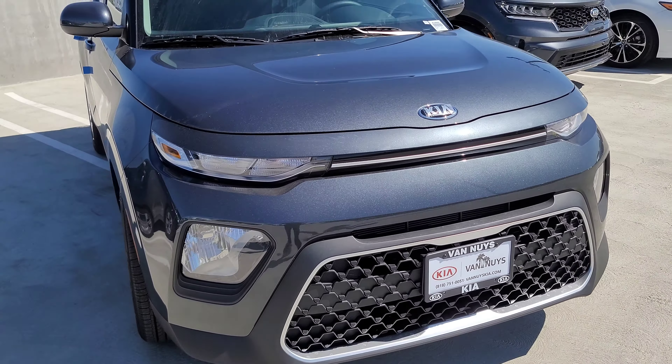This car does have a 2.0-liter 147-horsepower engine. On the base model you don't get actual rims — you do get these fairly nice hubcaps. If you upgrade a couple of trim levels you should get wheels in a different style. These are 205s, 16-inch.